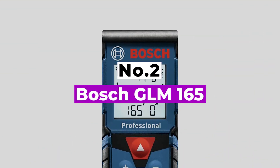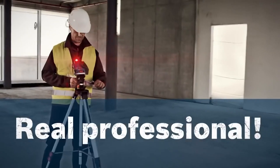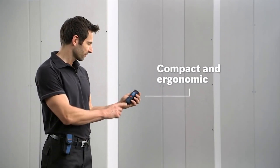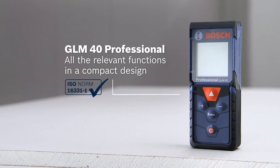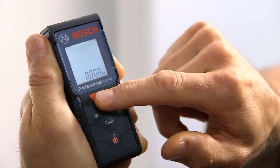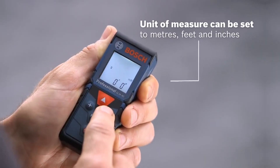Number 2: Bosch GLM-165. This Bosch laser distance measure is a compact and simple tool with multiple functions. It has a backlit display so you can see measurements even at night or in low light job sites. This is ideal for large job sites as it can measure up to 165 feet. It also measures in real time so the measurement changes as you change direction. The batteries, belt holster, instruction manual, wrist strap, and target cards are all included.